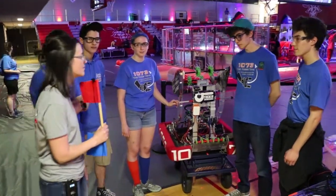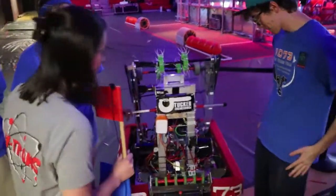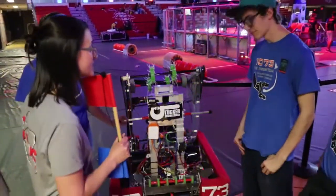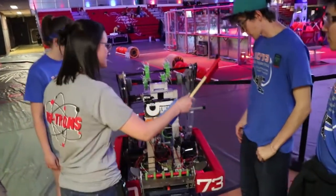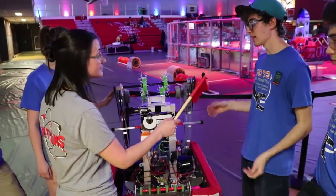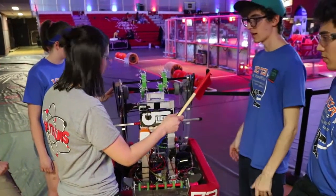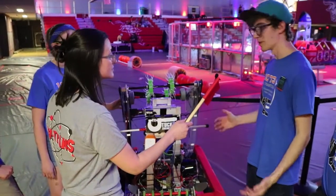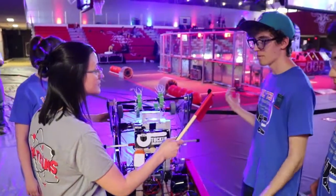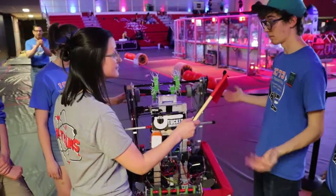Nathaniel is going to talk to us about your drivetrain. So what makes this drivetrain so epic that it beat 1114 and 2056? Right from the start we knew we wanted to be able to push pretty much anything that came in our way. That was right from the bat a design piece we knew we needed. The way the game seemed we knew we needed something that could do what we do.